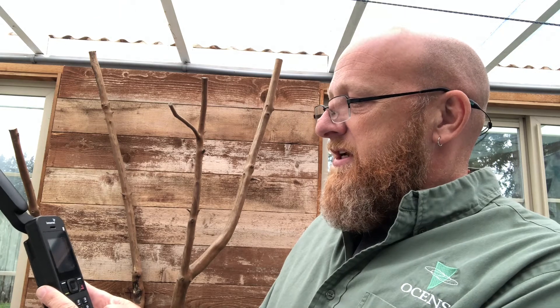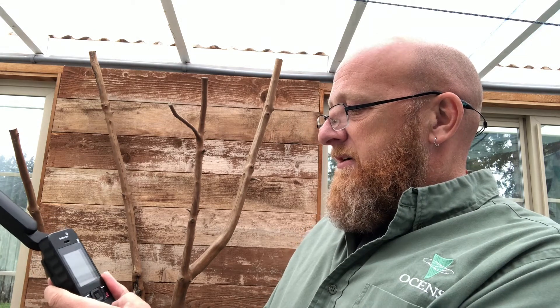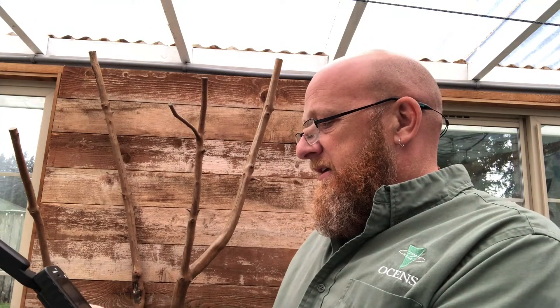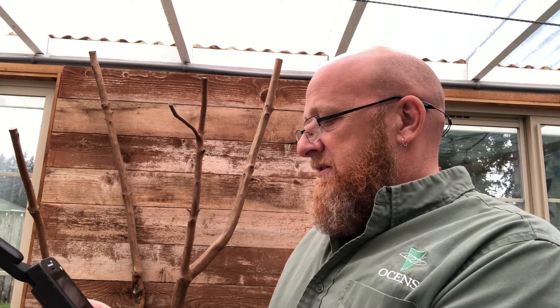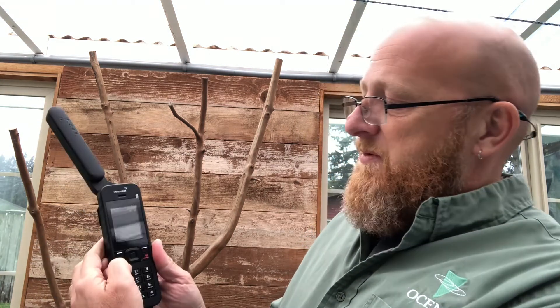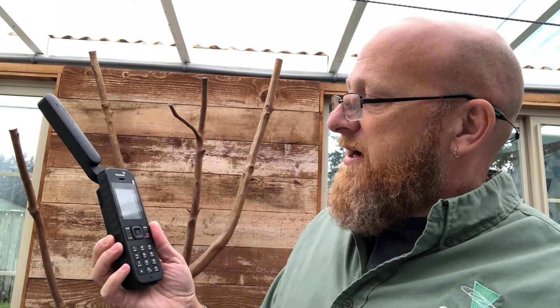Because it's an international phone number, I'm going to hold the zero key down so it adds a plus, and then I'm going to dial my phone number — it's going to look like plus one, then my area code. Then I'm going to hit the call button down here and dial out. I'm going to call my wife and let her know everything's okay even though we don't have any power.